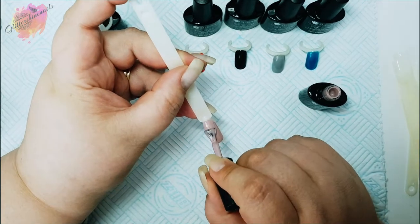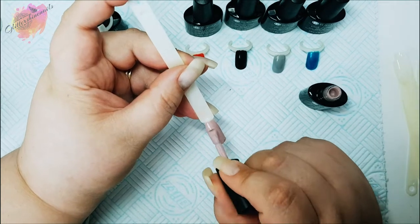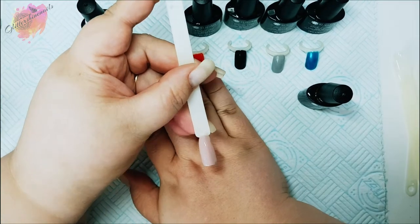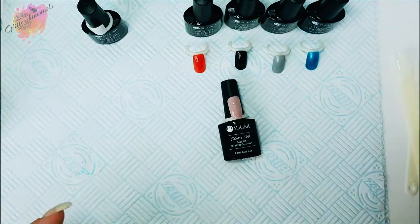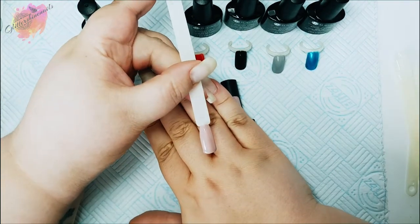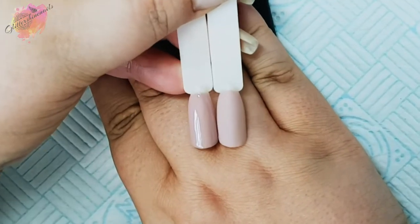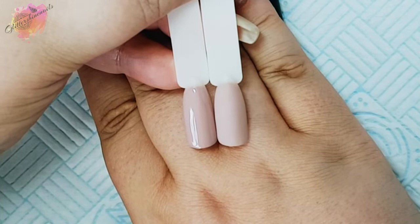It really does cut down the application time — that was one thing I definitely noticed. This color is going to be so, so popular. Two coats looks absolutely fantastic. Bringing in the matte pop stick, which looks just as stunning — it's the perfect mauve nude color, and I think I actually prefer it matte.